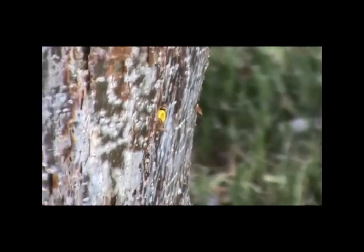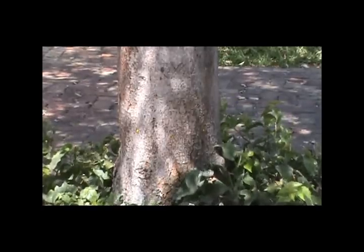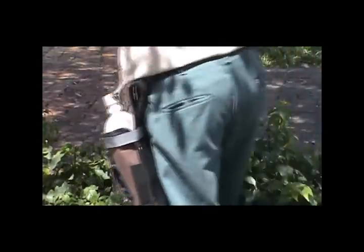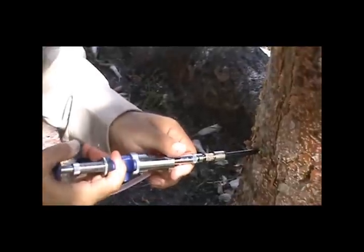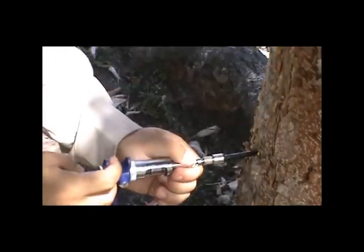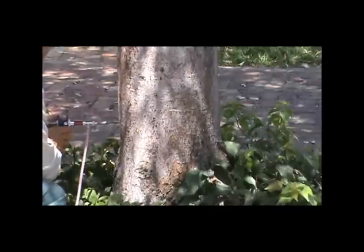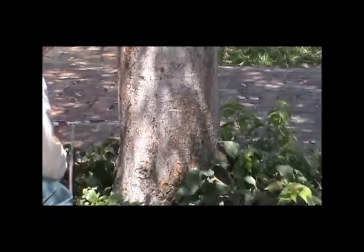A larger plug is available for use on higher volume injections or where there can be fewer injection sites. The application is injected through a sealed system that pulls from a reservoir into a measured cylinder, which is then injected into the tree under manual pressure. Each injection typically takes one to two injections per port to get the proper volume into the tree.